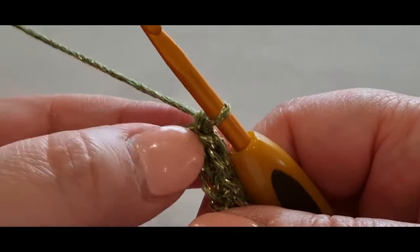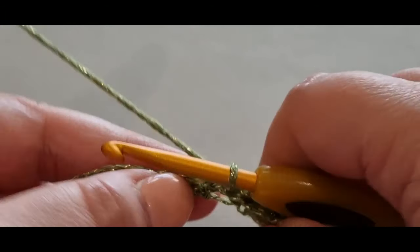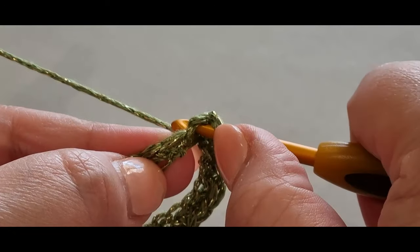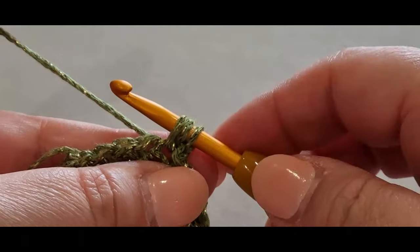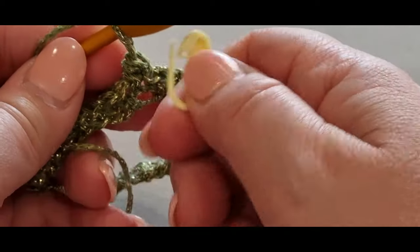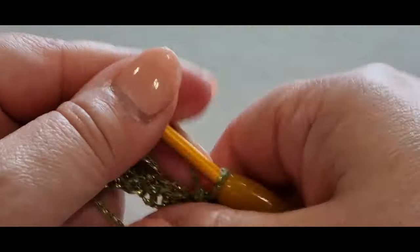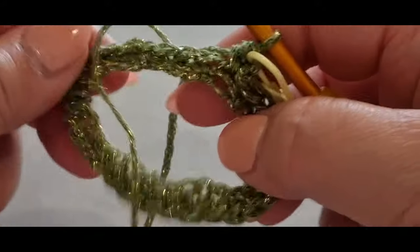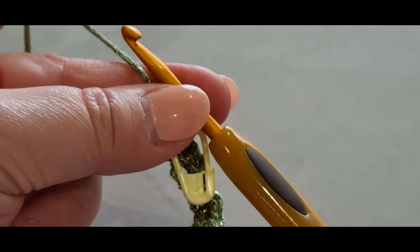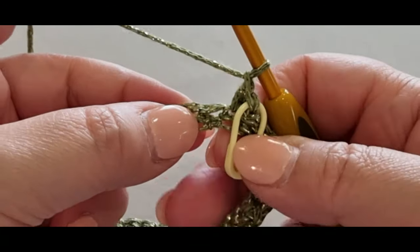From here we're going to chain one, give it a tug, and skipping the chain, in the same stitch you are in, you're going to do a half double crochet. That's yarn over your hook, pop your hook right into the same stitch, pull a loop through — you have three loops on your hook — yarn over, pull through all three loops. Then pop your stitch marker in that same stitch you just completed.